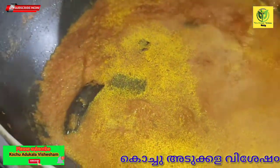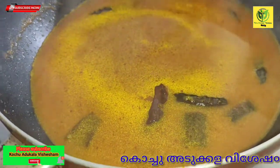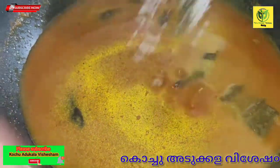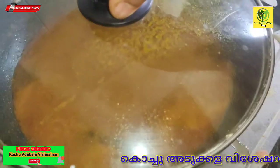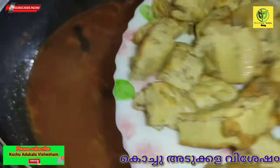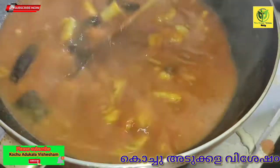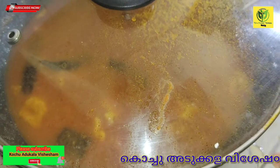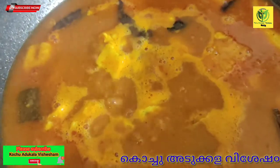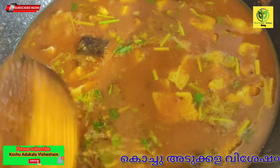We will cook for the cup. Pour that and mix it. I will mix the curry. We will mix a little bit in the middle of the red paste.